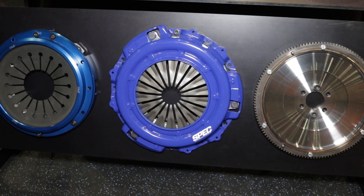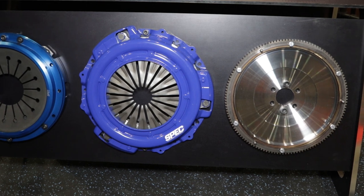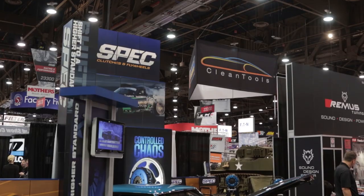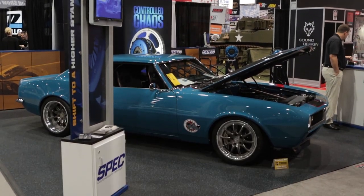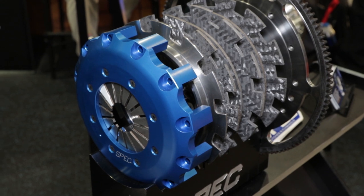This year we've expanded our carbon line from twin disc to triple disc. We make these units for everything from an R35 with a Hollinger to an LSX application or a Ford mod motor. The one we brought with us to the show is the 2JZ to Getrag Super Mark IV set.